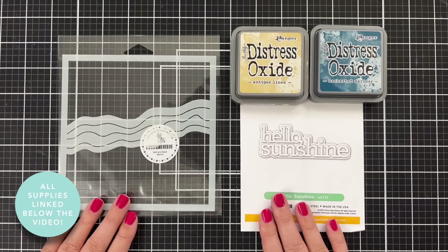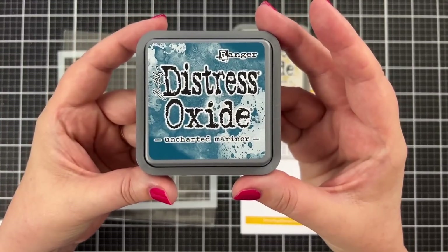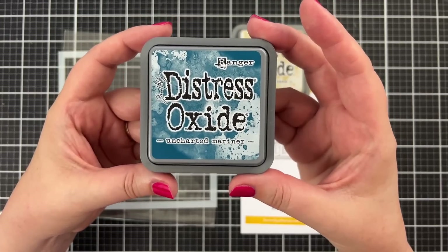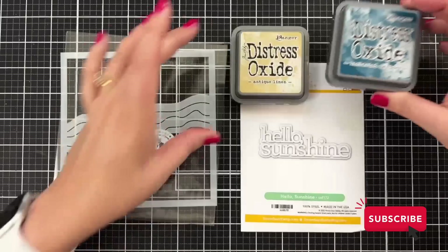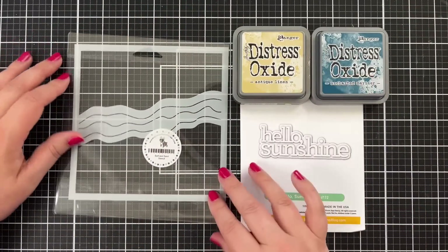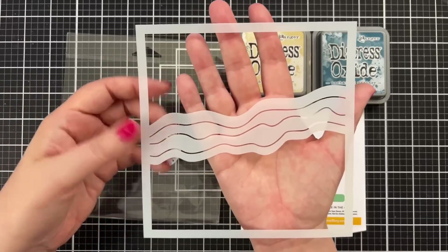Here's a look at the core products I'll be using today. I have the brand new Uncharted Mariner and today I'm using this new Tim Holtz color in the oxide formulation along with antique linen. I've got an idea - I'm going to make a beach scene. I've got this cool stencil called Surf and Sand.